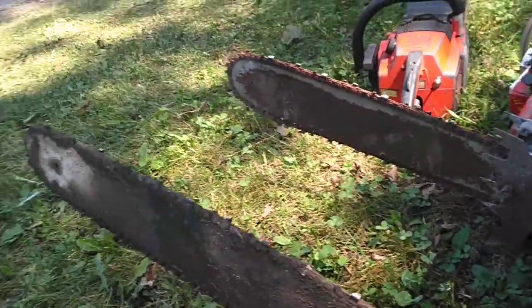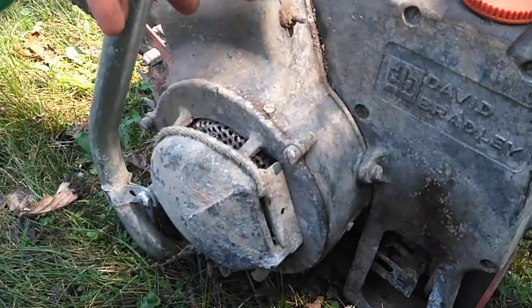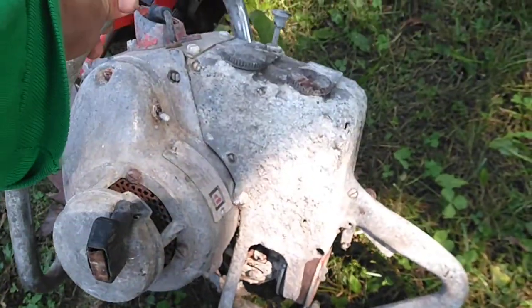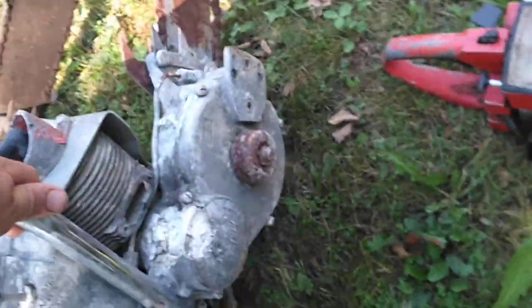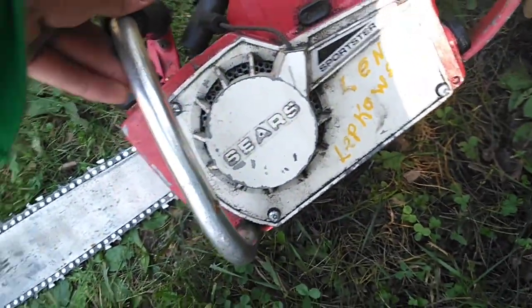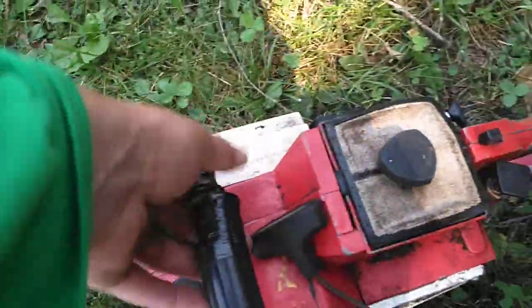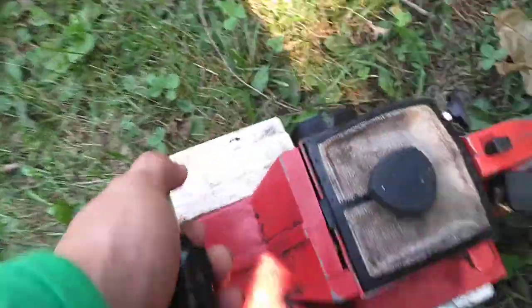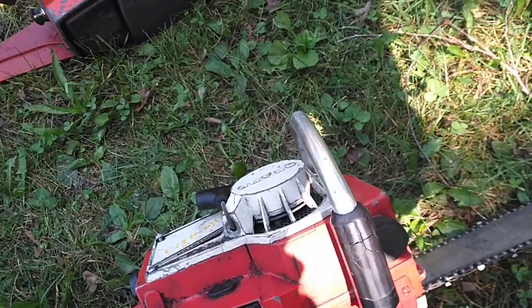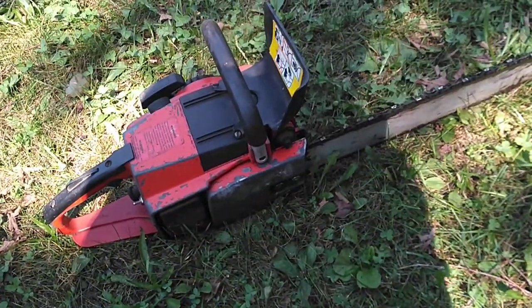That's a 20 inch and this thing sticks out past it. They both need work. This is another David Bradley that I have — this one came out of the hayfield. This is my Sears that I've done some work to. I've got to do some more work to it when I get home. That's a straight pipe. The head was off it — I shaved the head down 20,000ths. It's got a different spark plug, an NKG racing plug. That's a Home Light I picked up from a dyno.